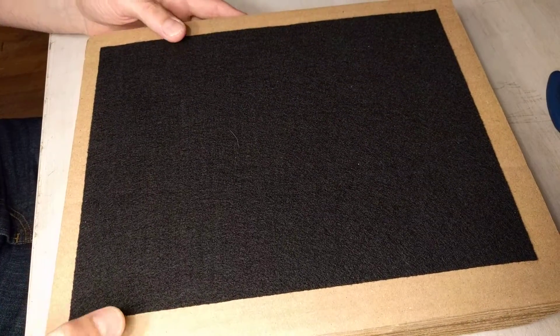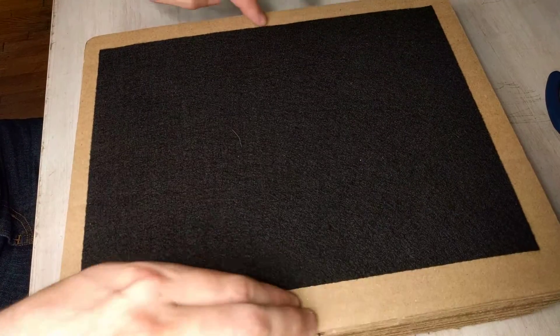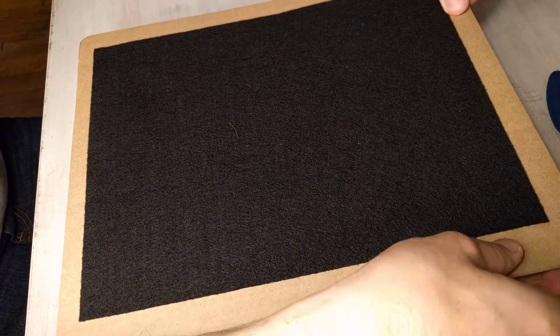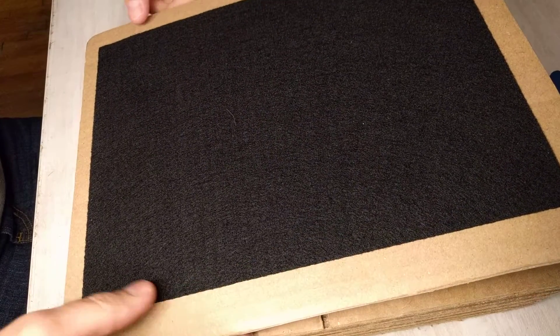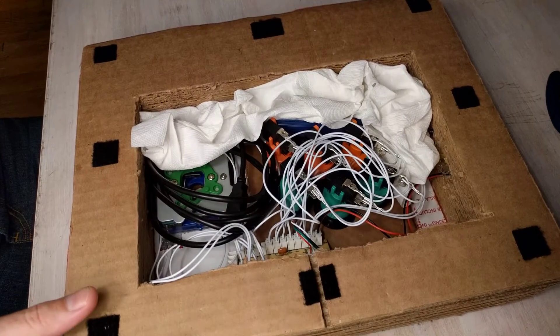As soon as you get it in the mail, take it out of the box and turn it upside down. There is velcro all around the edges — you're just going to very carefully pry it open just like this. Make sure not to pry it too hard or you might damage the cardboard, and then you just open it up.